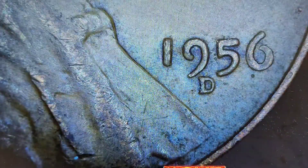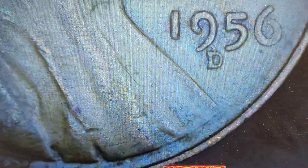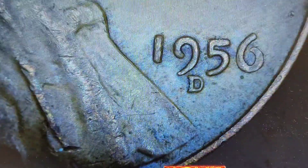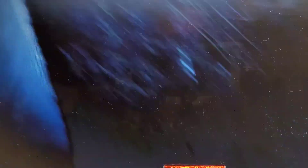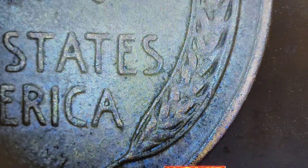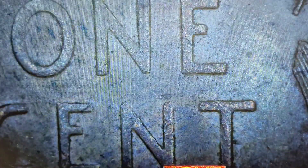There we go — Denver mint, 1956-D. That mint mark looks a little high, which is probably normal — just an observation. Nothing out of the ordinary here. Nope.